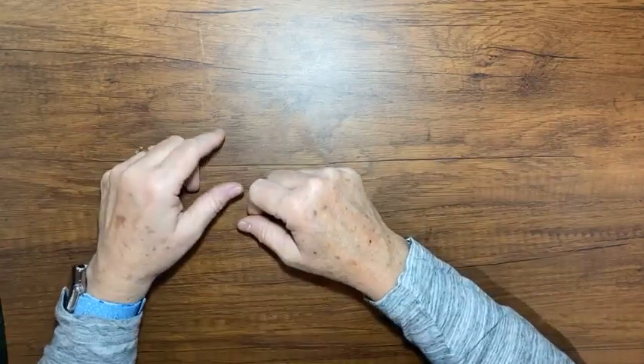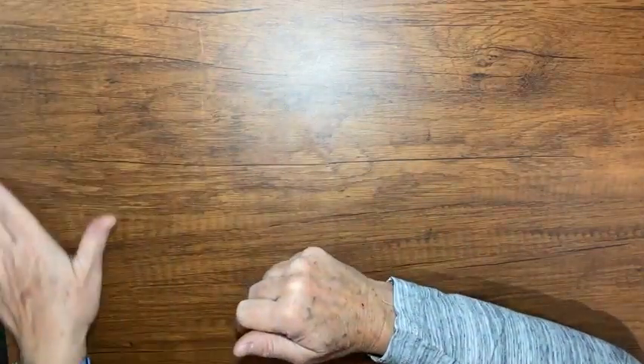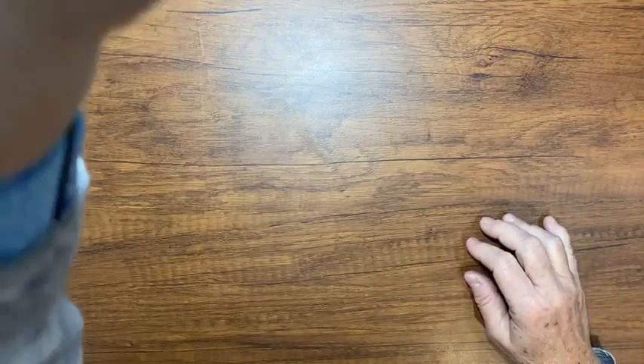Hi there! It's Kathy Howes with Be Creative with Kathy. I'm an independent Stampin' Up! demonstrator and I like to do videos here to show you some of the projects that I've been working on.